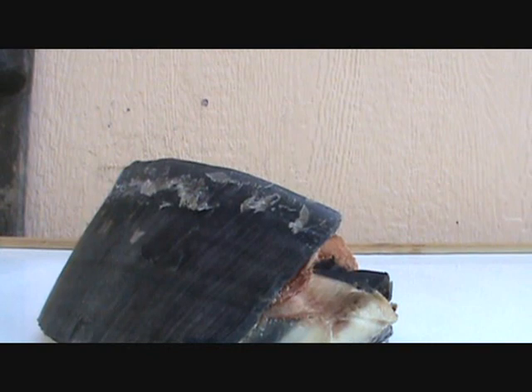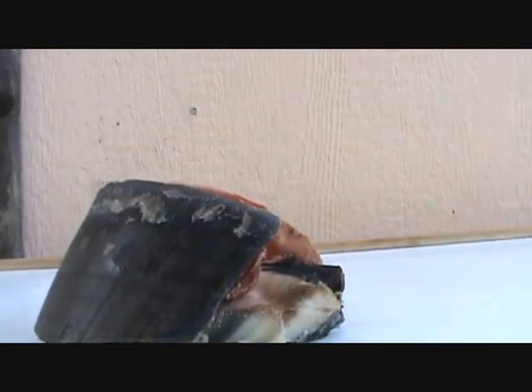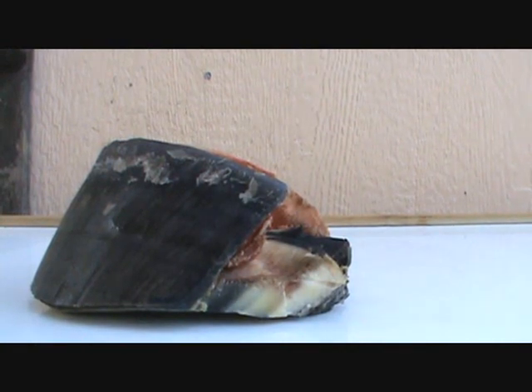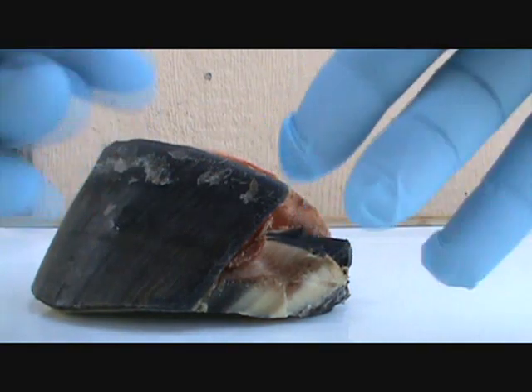I gotta crop this up so it ain't blowing around — it's windy out here. There's something you need to see on this foot. Let me get some gloves on. It's not rotten yet, but still — my ugly old hands. Looks more professional.